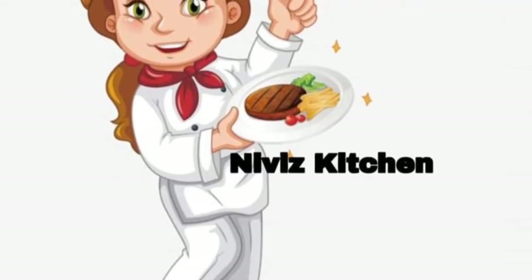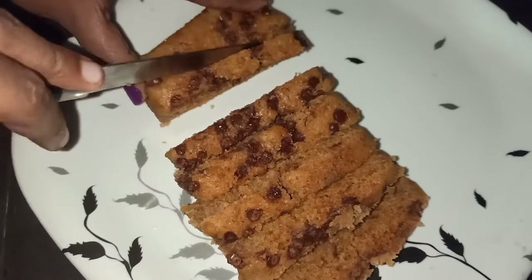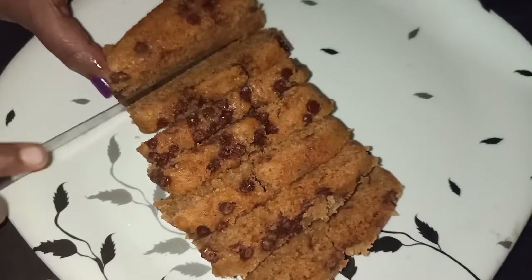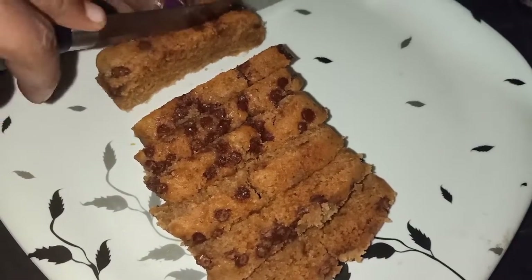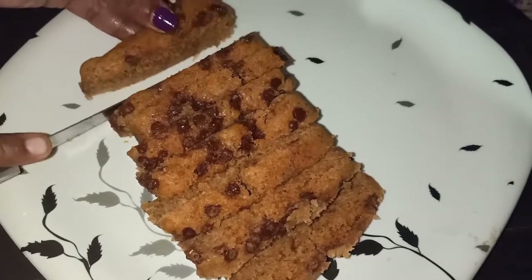Hello everyone, welcome to this channel. If you want to subscribe to our channel, please click on the bell. We have a cake recipe for Christmas.